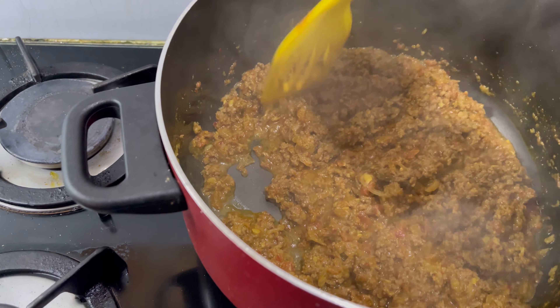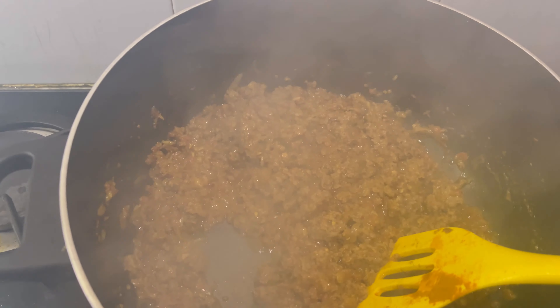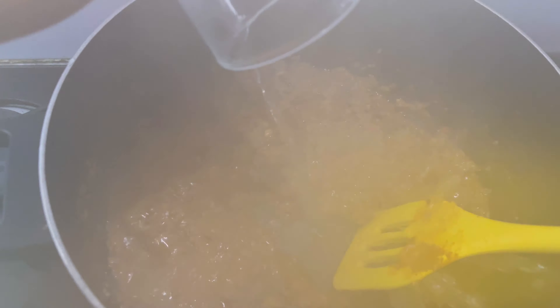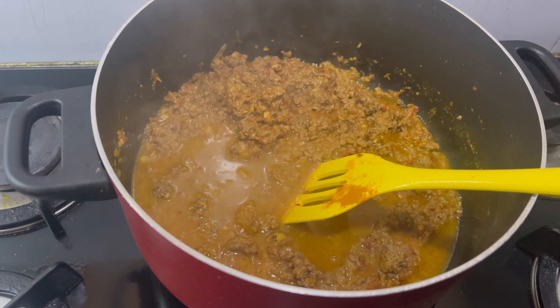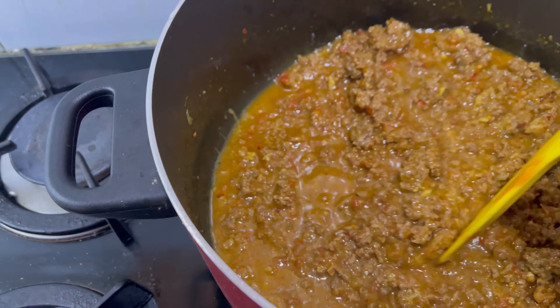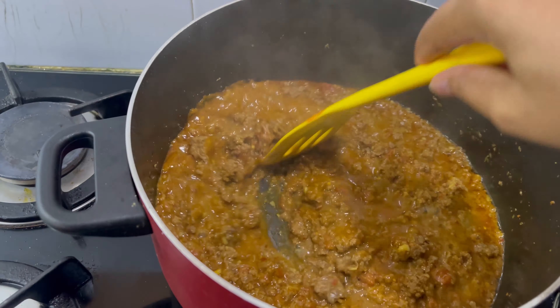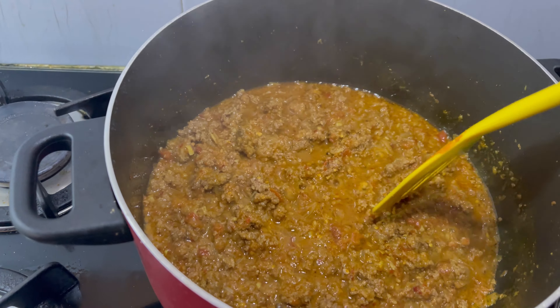Now I will add one glass of water and add the sauce to it. This is also the sauce. Then add the sauce and let it cook through until the keema is done.